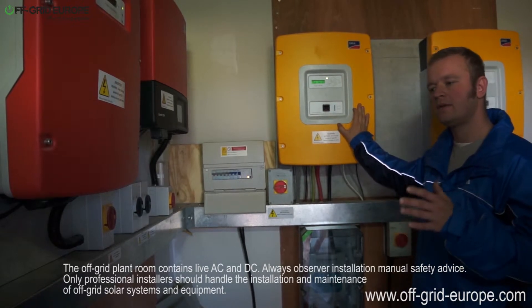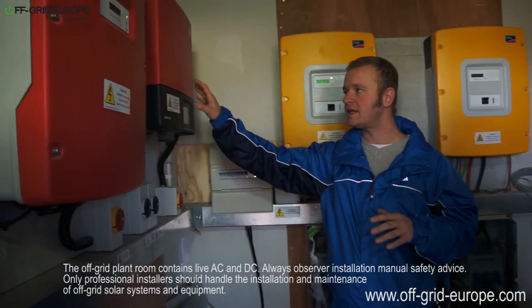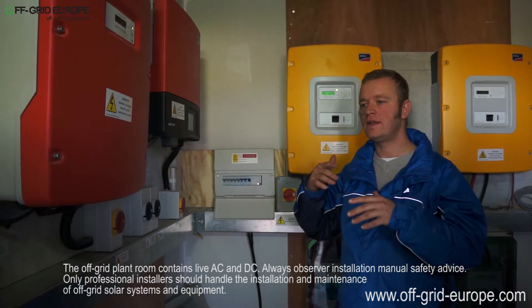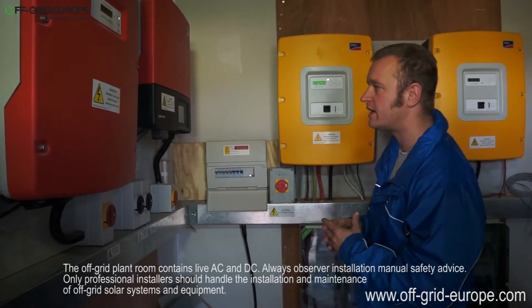However, when you have your batteries full and there's no way for the electricity to go — when the grid-tie inverters are making electricity, the sun is shining and they want to make electricity, but there's nowhere for it to go — the house is not using any electricity and the battery is completely full. So what do you do? You have to derate.